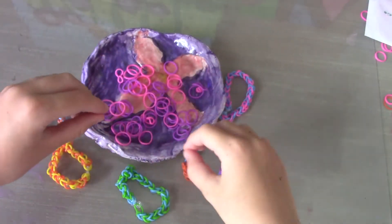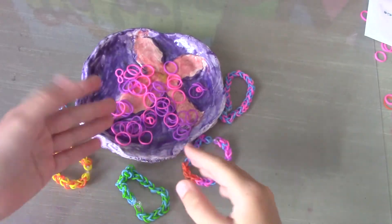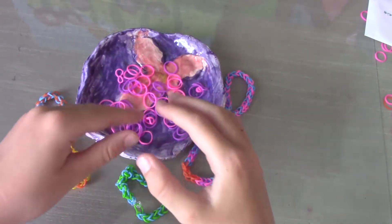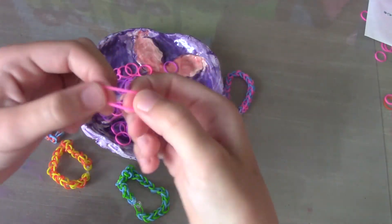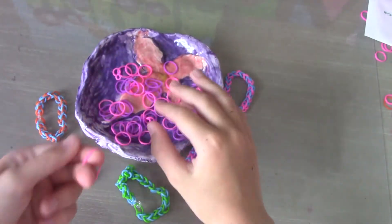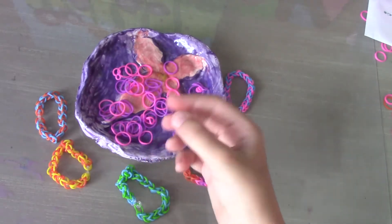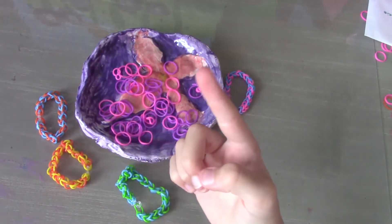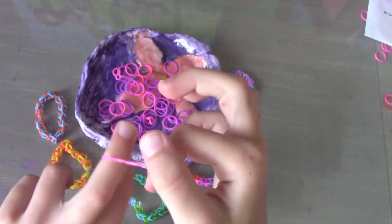Hi guys, welcome back to McKenzie Arts and Crafts Out Loud! Today we are going to be making bracelets out of rubber bands. You can use as many colors as you want for this craft. It might be easier if you use one color, but I'm going to use two colors to make it more colorful.